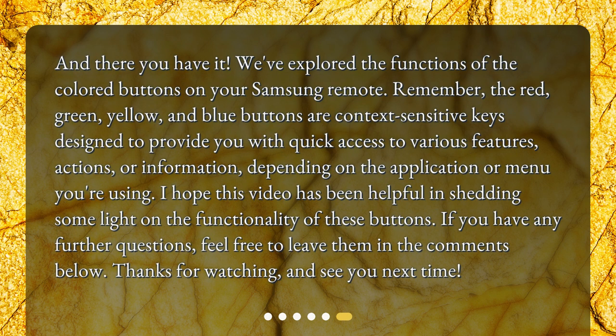And there you have it. We've explored the functions of the colored buttons on your Samsung Remote. Remember, the Red, Green, Yellow, and Blue buttons are context-sensitive keys designed to provide you with quick access to various features, actions, or information and options, depending on the application or menu you are using. I hope this video has been helpful. If you have any further questions, feel free to leave them in the comments below. Thanks for watching, and see you next time.